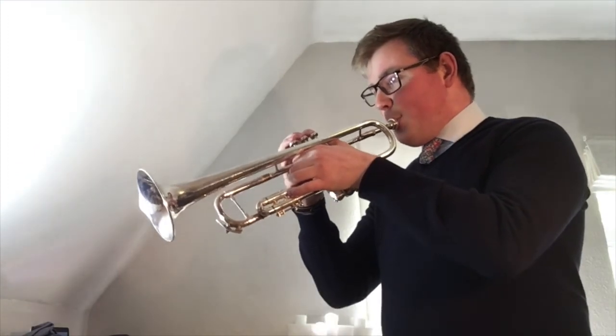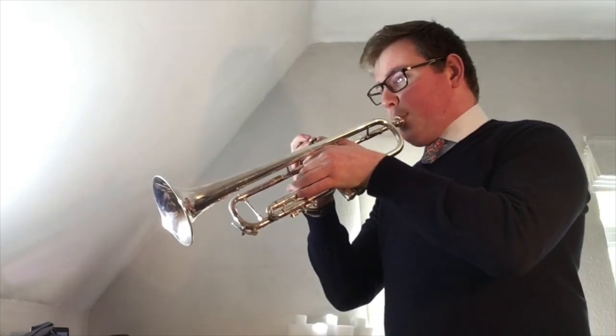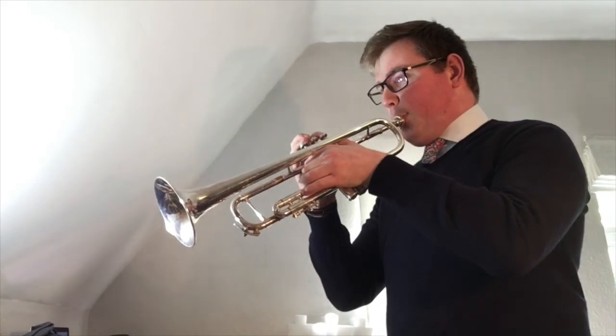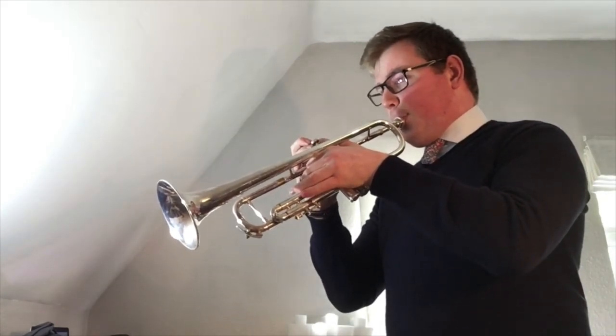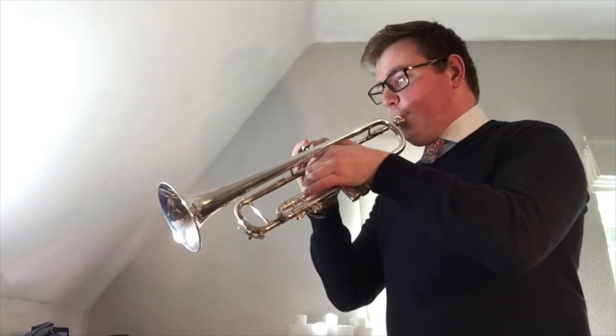Here's how it sounds. Let's go through the whole song from beginning to end. And there we have it, that's Dippy Doo.